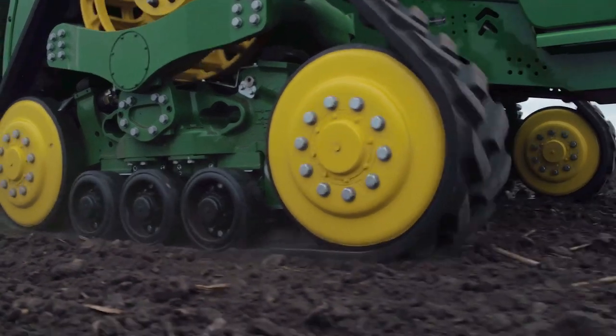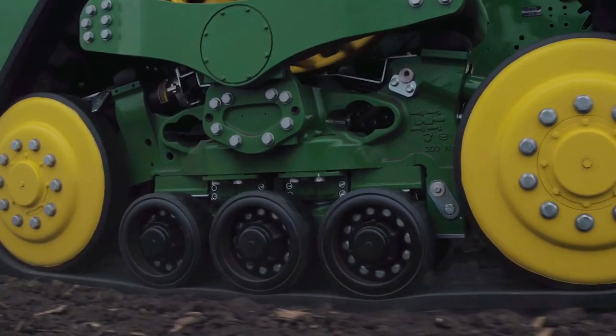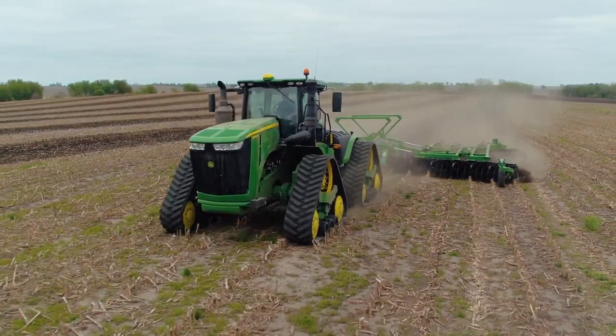Here's an added advantage with the new 9RX narrow track tractors. We've designed special features to deliver a smooth, stable ride with the least amount of vibration and shock load, plus reduced track wear throughout.